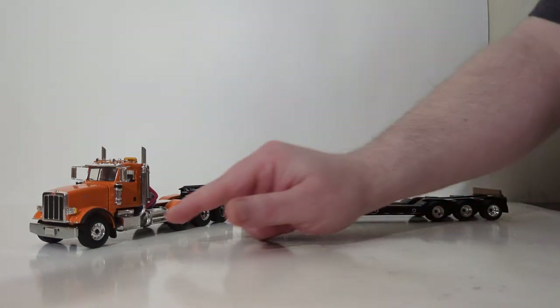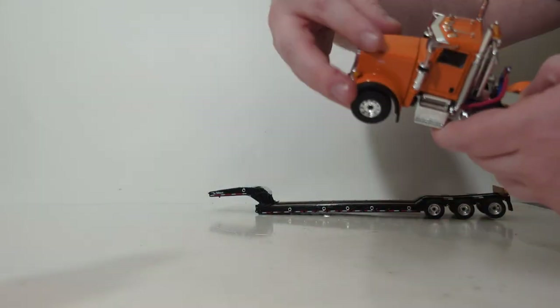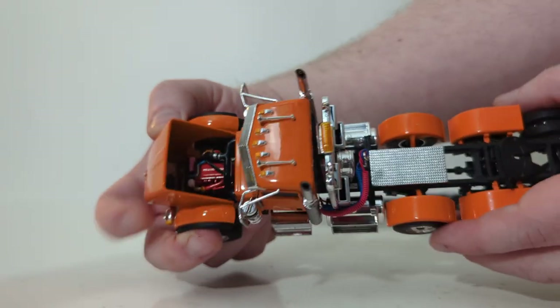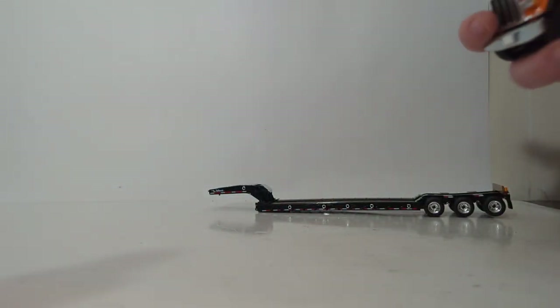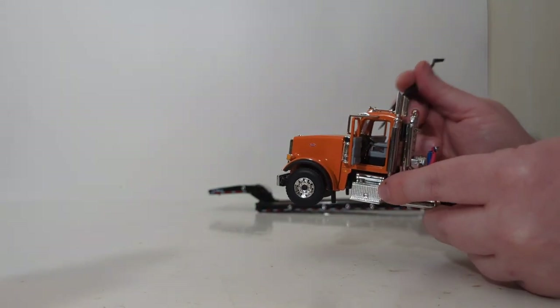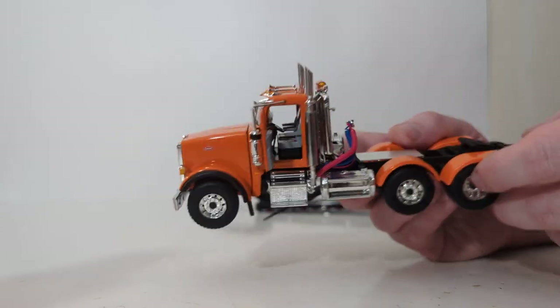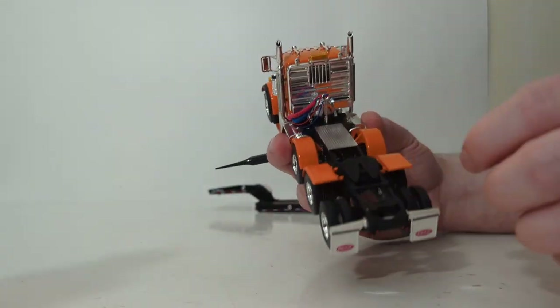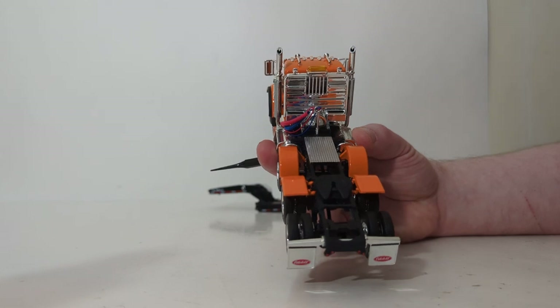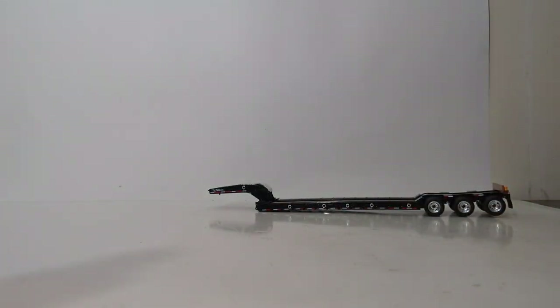We've got the orange set assembled. Let's start with the functionality of the truck. Unfortunately, there is no front axle steering, but you can open the hood — on mine it doesn't seem to want to stay open without snapping back, so we'll hold it open so you can see the engine and component detail inside. Both the driver's door and the passenger door open to a decent enough angle to get a good look at the detail inside, including the driver's seat, the steering wheel, the pedals on the floor, and the dashboard. Your fifth wheel does not slide, so for those wondering if this will fit other lowboy trailers by sliding the fifth wheel — it does not slide on this truck.